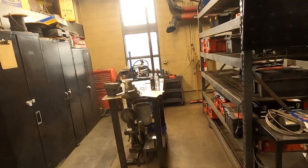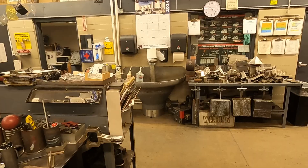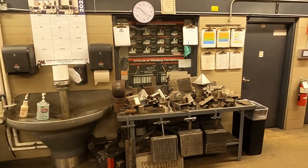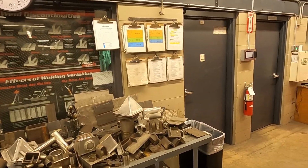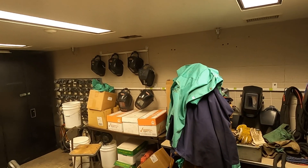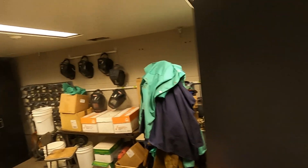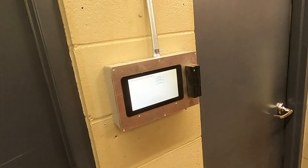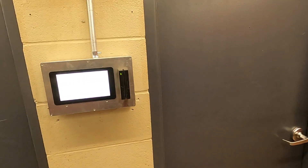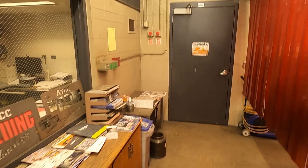We have a demo area for any examples. This would be our middle inspection room. There's a time clock for the students to clock in. That's everything I've got for you today — thanks for watching.